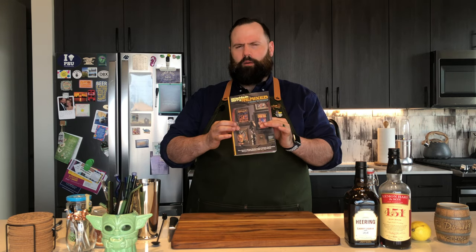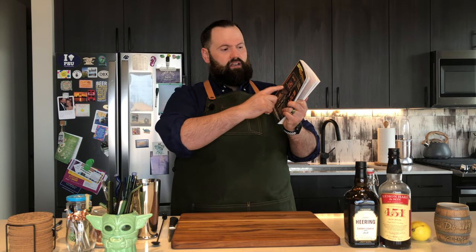This one comes to us from Beach Bum Berry's Remix, which has two books inside of it: Intoxica and Groglog. According to the management there, Revolutionary War hero General Francis Marion broke his ankle jumping from the second story window while trying to escape sober from a party at which this drink was flowing too freely.